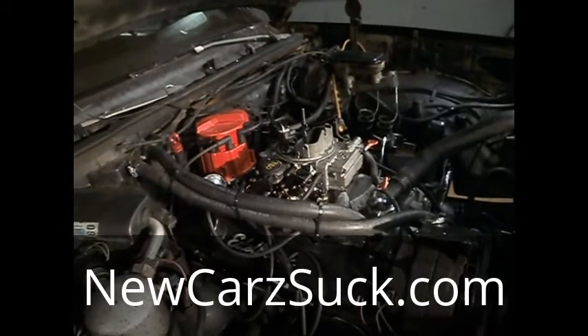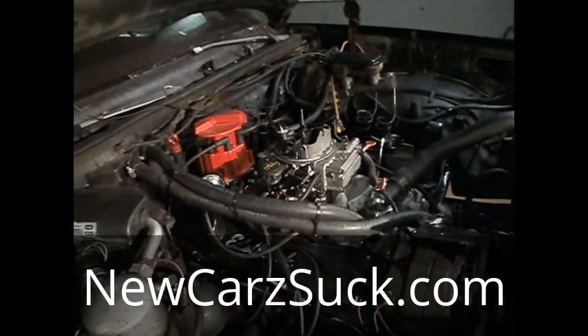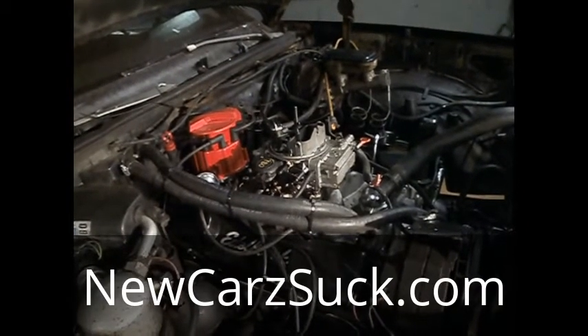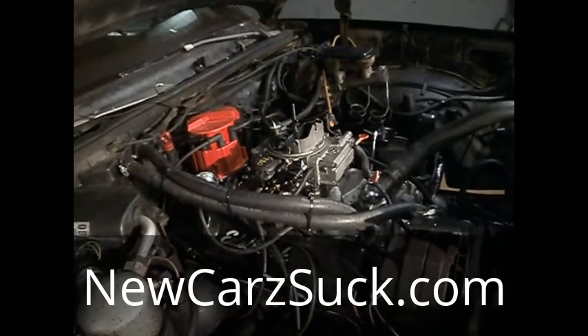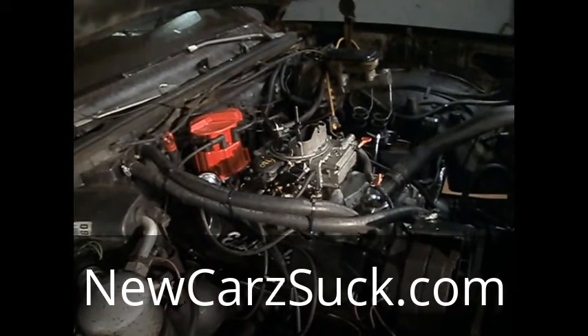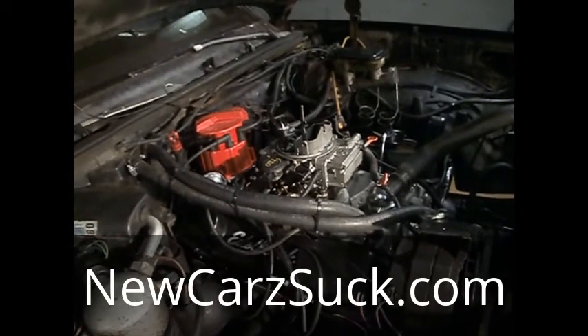The best advice I can give you is if you're going to convert your car to run on straight motor — no computer at all, or at least limit the computer — the best thing I can tell you is to learn the system on your car. What that means is understand everything that is controlled by the computer in your car. All cars are not the same.